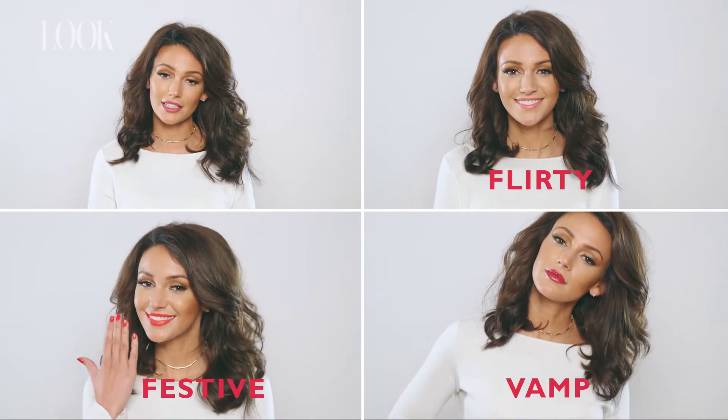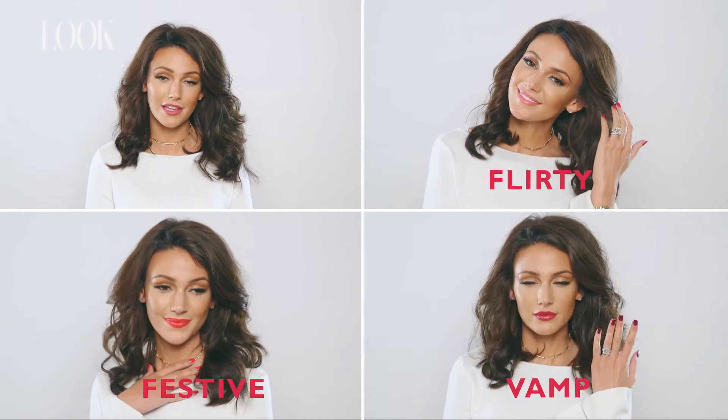My tip for this lip colour is to put it on first, blot it with some tissue, then reapply so it's long lasting. If you like this look and want to see more, press to see my other videos.